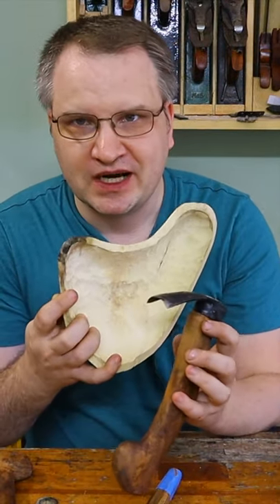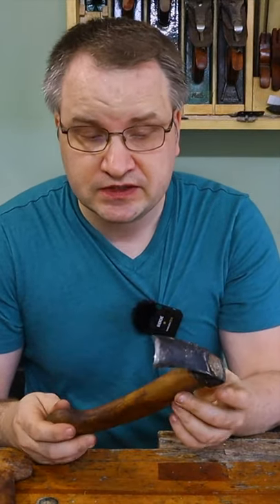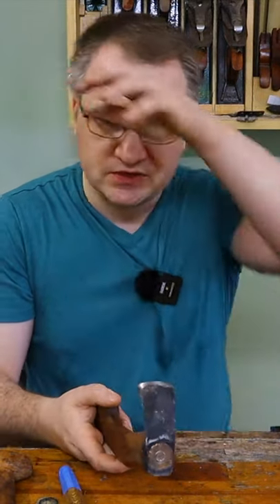The next tool, which is the most special tool among all of these, is a ball carving adze. You can buy it, it's just hard to find it. Can you carve without this thing? Probably, but it's just a little bit slower.